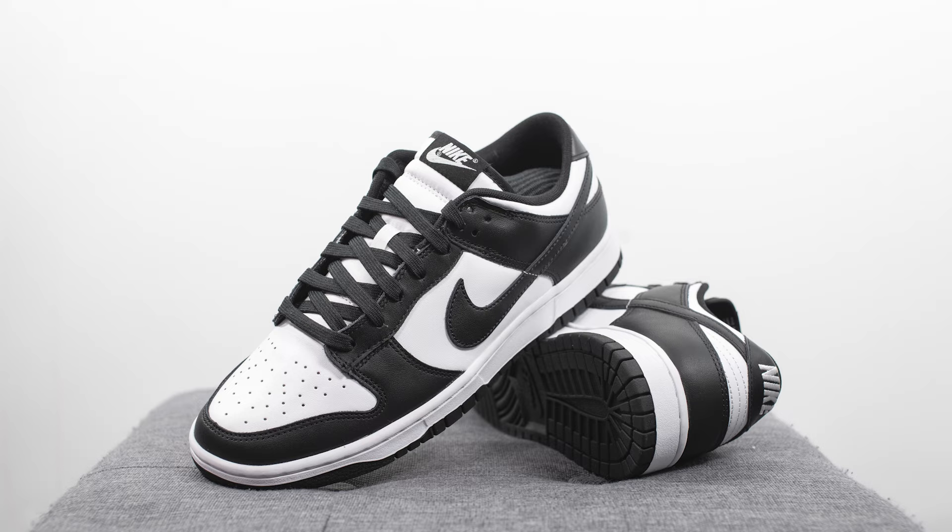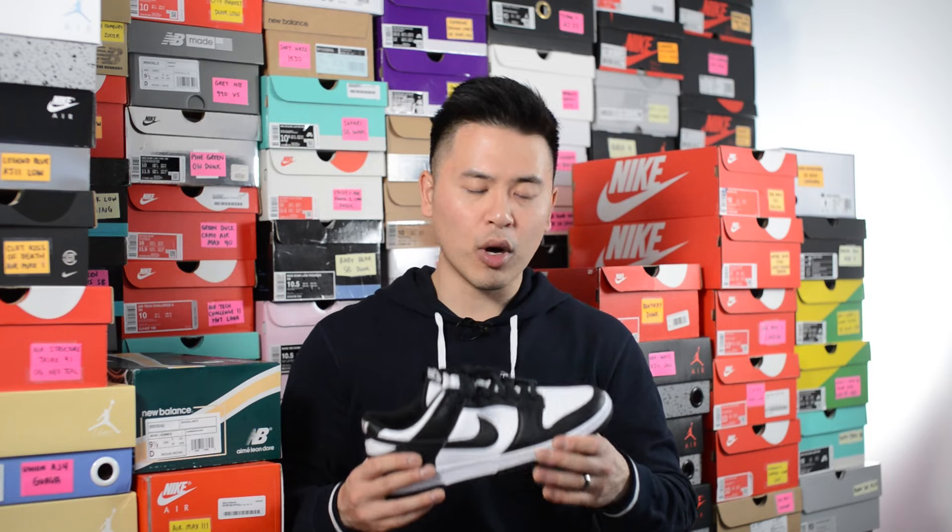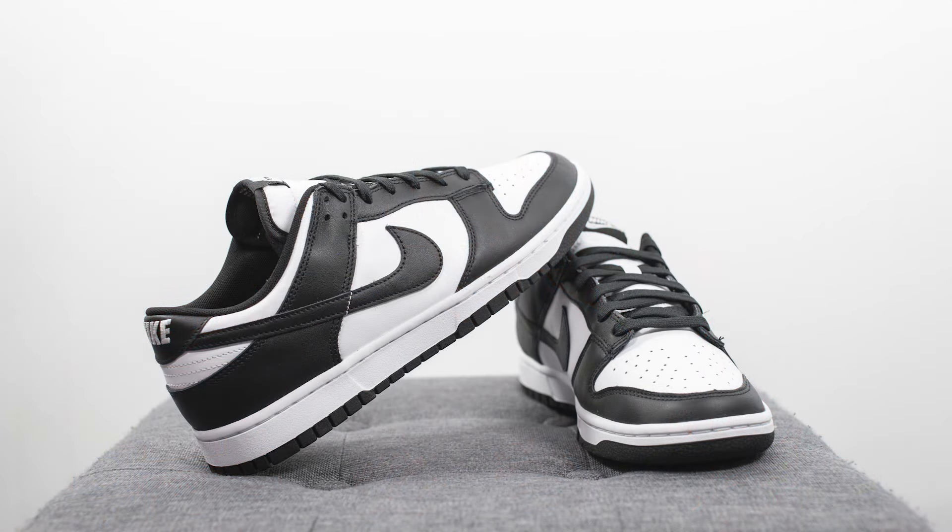Finally, in terms of overall quality and craftsmanship — the material quality was pretty poor. When I compared this one to the 2020 versions like the University Red and White, the Brazils, the Kentuckys, and Syracuse, the quality of the leather on those pairs absolutely destroys the quality on this one. For those pairs you can really feel it's genuine real leather, whereas for this one — especially the white leather — it really feels hard and plasticky, with a really strong synthetic feel to it.